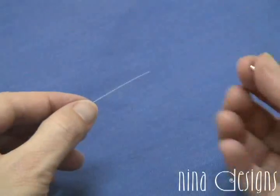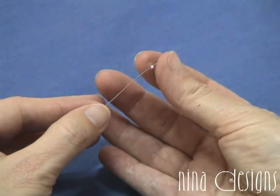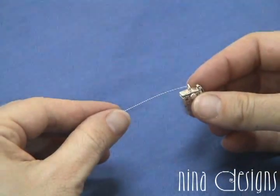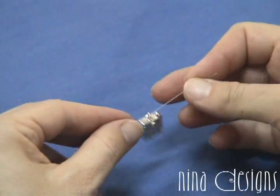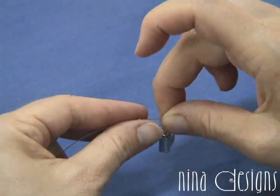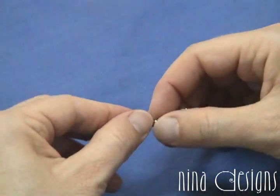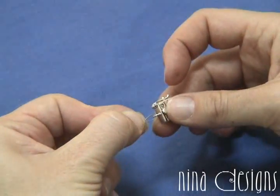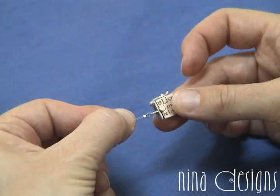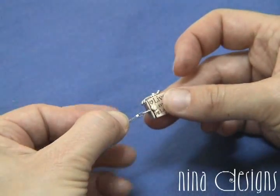To begin, slip a crimp over your beading wire, then your clasp, then run the beading wire back through the crimp bead. Move the crimp bead up. You don't want it to be right up against the loop of the clasp — you want to give it a little bit of play.